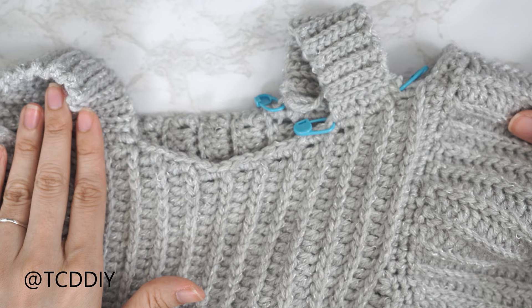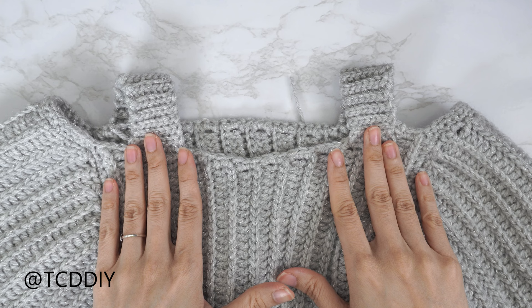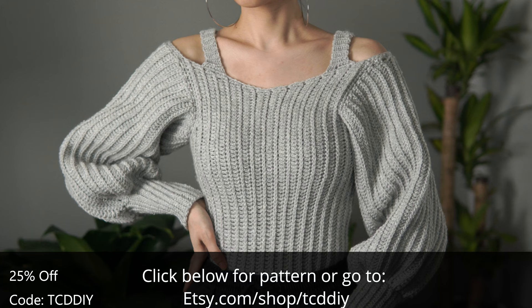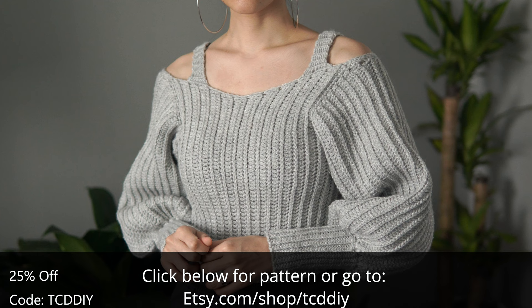Both straps are finished and we are all done! The last thing to do is weave in all of our ends. Hope you guys enjoyed the tutorial — check us out on Instagram, Pinterest, or Twitter, links are down below. Don't forget to like and subscribe to the channel if you haven't already. I'll catch you on the next one, bye!